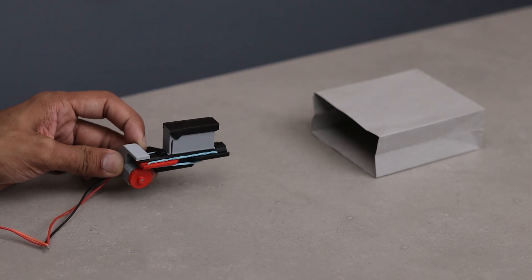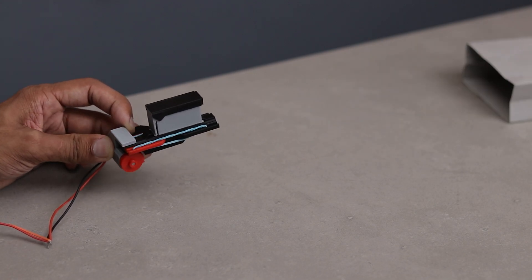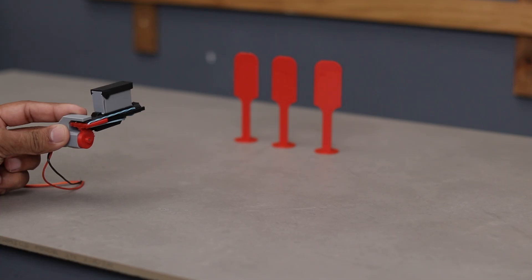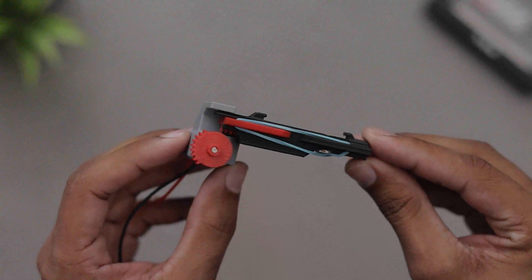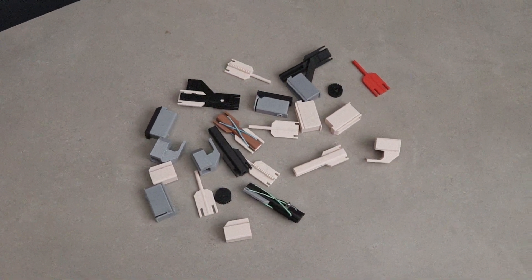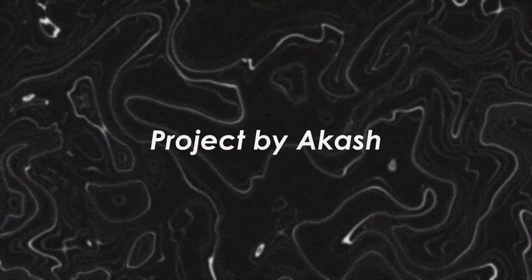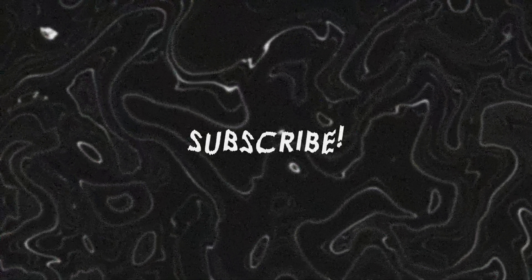Now let's load the bullets and see what happens. It's performing well but I'm still not completely satisfied — I feel like it should fire the bullets with a bit more power. I'll work on making it even more powerful in the final version along with the tank. That should take about 3 to 4 weeks, so stay tuned for that. I hope you enjoyed this project. Don't forget to leave a like and subscribe for more exciting builds. Thanks for watching and I'll see you in the next one — until then, bye bye.